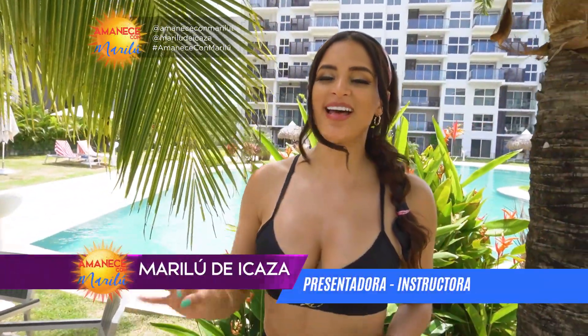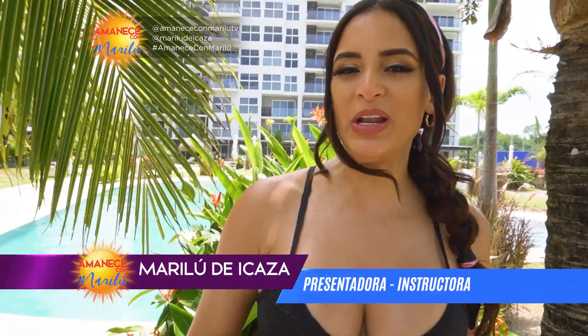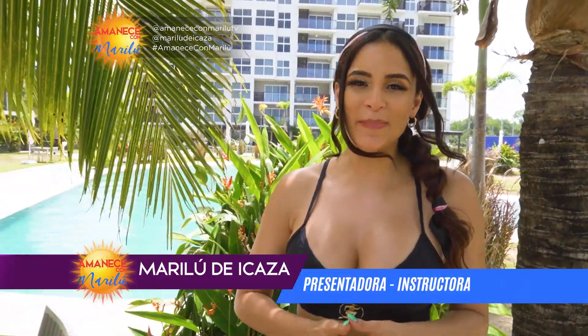¡Hola! Bienvenidos a este primer programa de la nueva temporada de Amanece con Marilu. Estoy súper feliz de poder regresar a la televisión y llevarles rutinas de ejercicios para que ustedes puedan realizarlas en la comodidad de su hogar o donde quieran. También saludos a todos los que nos están sintonizando a través de www.amanececonmarilu.com. Hoy nos encontramos en Playa Caracol.